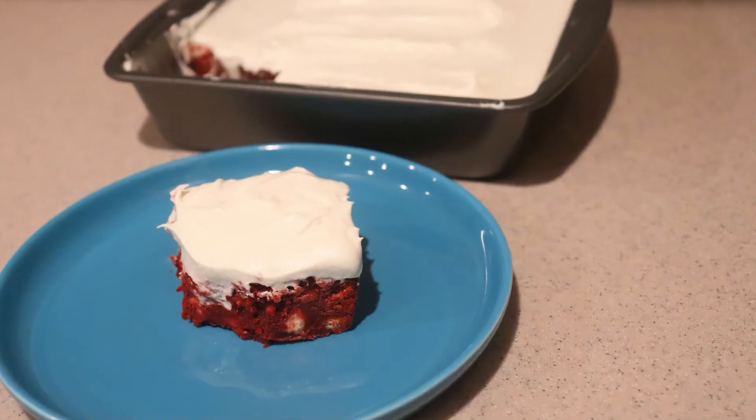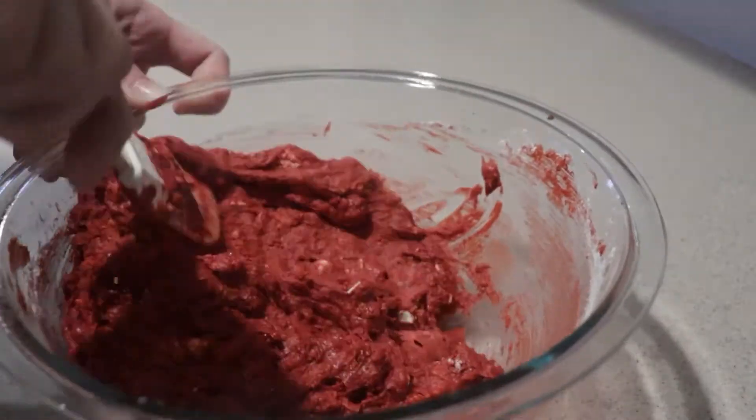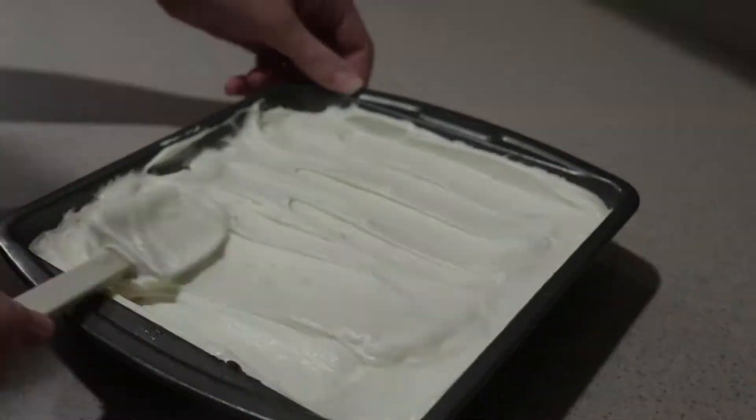Hi, welcome back to my channel. Today I'm going to show you how to make red velvet brownies. They're red velvet brownies with white chocolate chips and topped with cream cheese frosting. If you're new to my channel, welcome. Be sure to subscribe for new videos every Monday, Thursday, and Saturday. So let's get started.